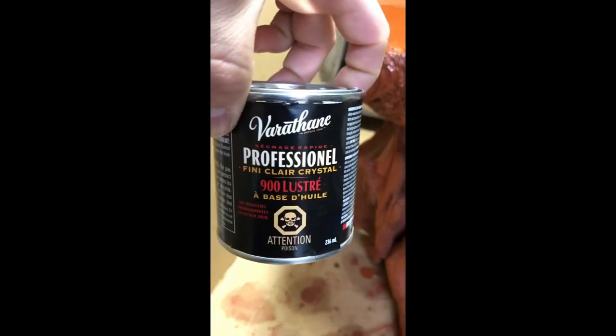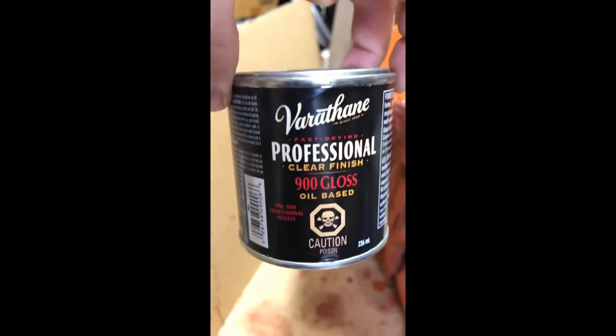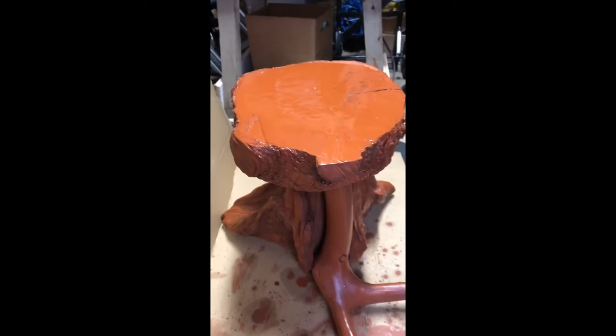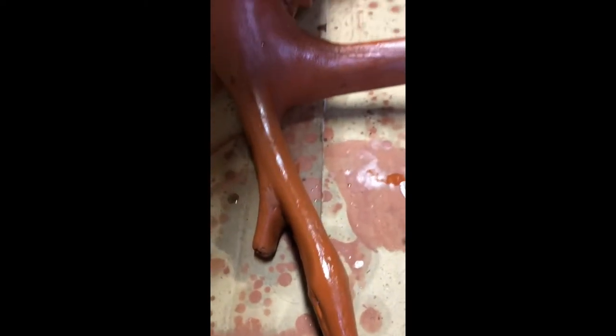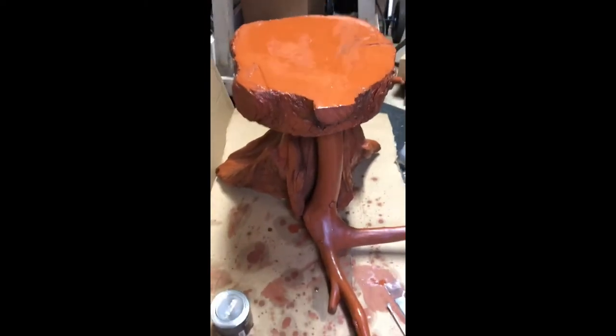Hey guys, I'm pretty much done and now I'm just adding a clear coat — there we go, there's the clear coat. I want to have a bit more of a wet look on top. You can see it has that here where I just put a layer — it's a little glossy from the stain too. I'm gonna give everything a clear coat and hopefully that makes it a bit more protective too.